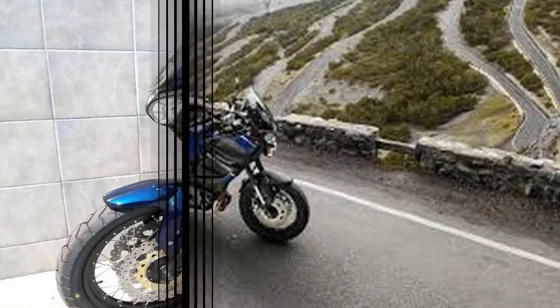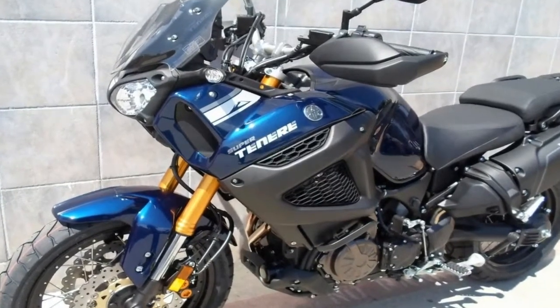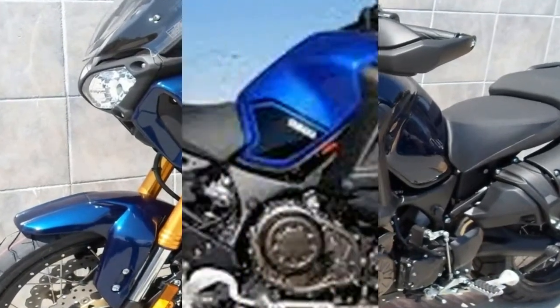While you're in the accessories catalog, get yourself some bags. The Super Tenere comes luggage ready but without the luggage.